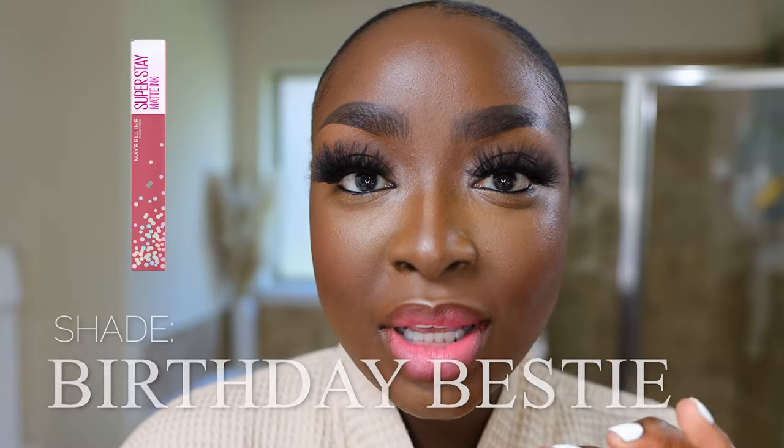Then I'm going to do my eyeshadow and then we will be done. The look is done. On the outside of my lip I have the Lip Bar Savage, and inside is Birthday Bestie by Maybelline — I found a new shade, I had it and didn't even know it.